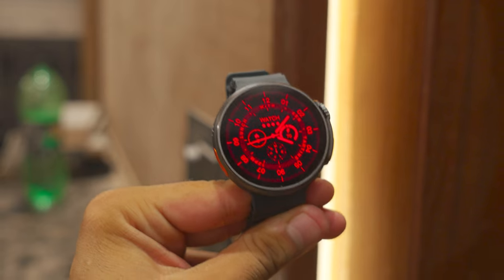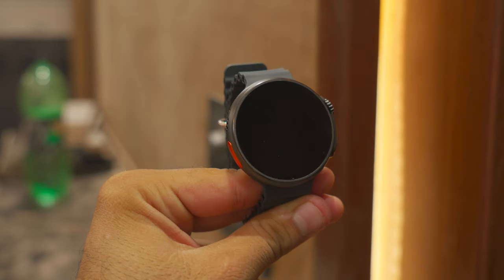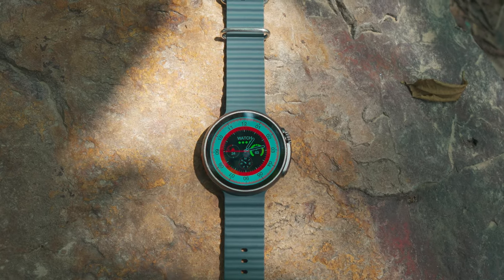Overall, this smartwatch is a bang for the buck. It comes with a stylish design, a good display, and motion sensing capabilities. The best part is all this comes under just 2500 rupees, making it definitely a value-for-money smartwatch.